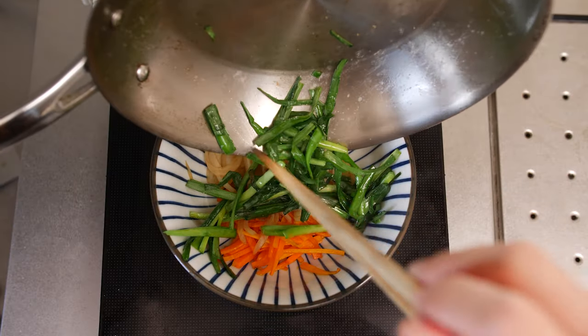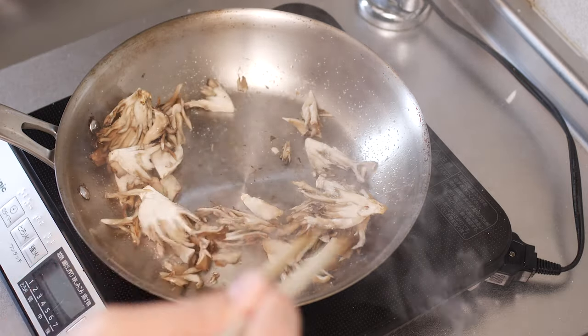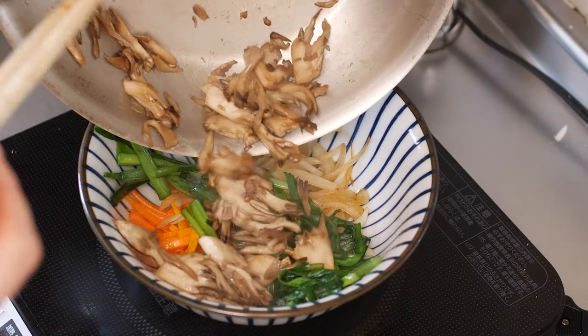And the mushrooms, on the other hand, need a lot more time to cook. But honestly, if you need to get dinner on the table ASAP, then you can just go ahead and cook everything together.